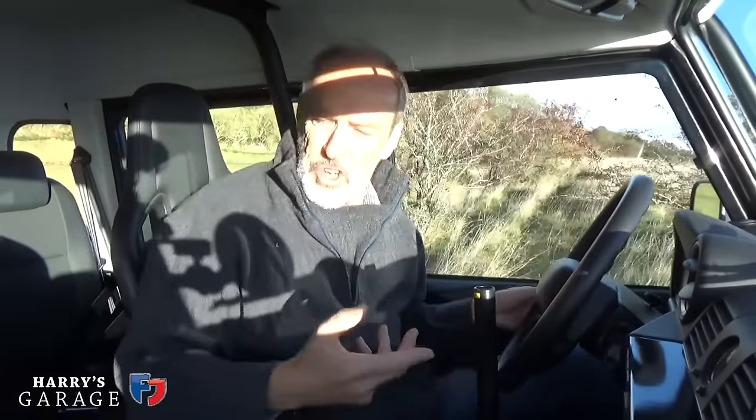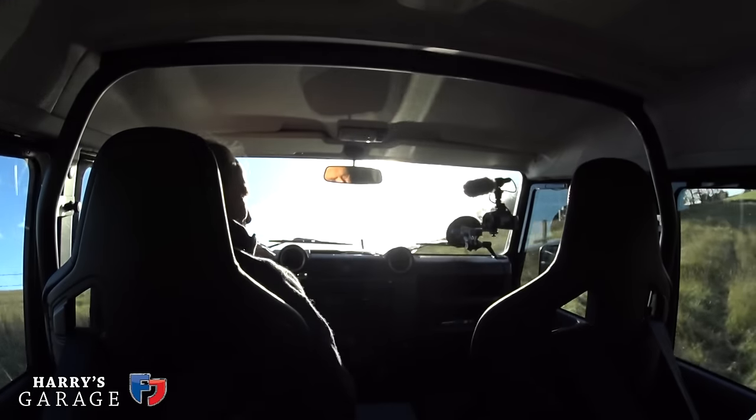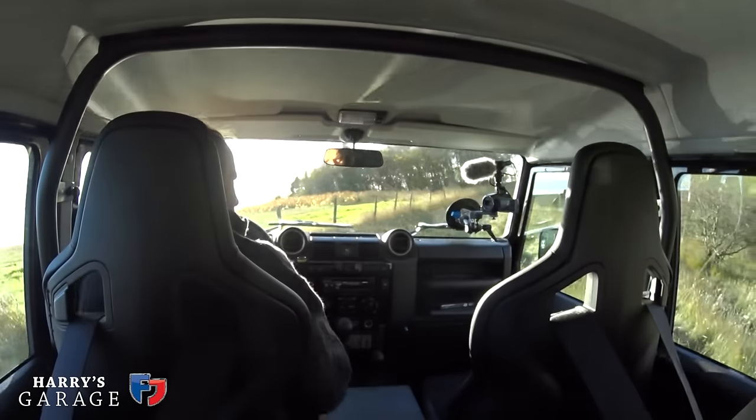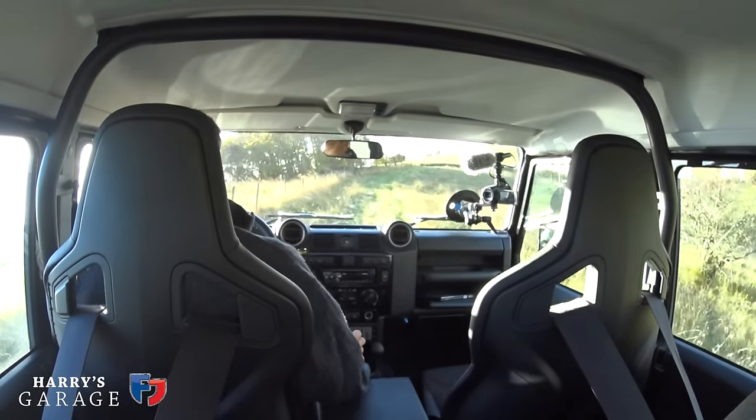It's really those giant tyres giving this immense amount of grip in these conditions. There is no part of this farm I think this car can't go on.